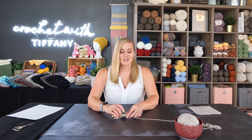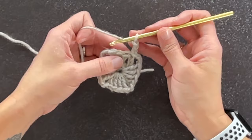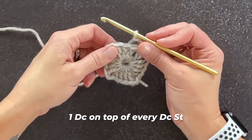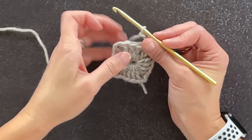Let's go ahead and start round two. We say round two because we are working in rounds. Start round two by chaining three — one, two, three. That chain three counts as our first double crochet stitch and uses the very first stitch space, which is the same stitch I just slip stitched into. For this round, the pattern includes making one double crochet stitch on top of every double crochet stitch, and in every chain two corner we make two double crochets, chain two, two double crochets.